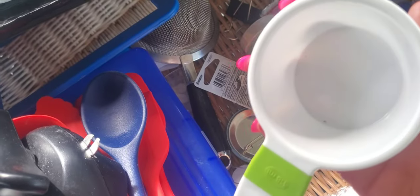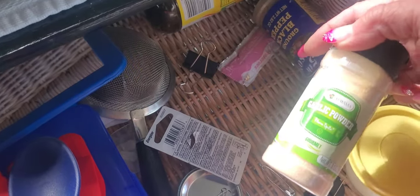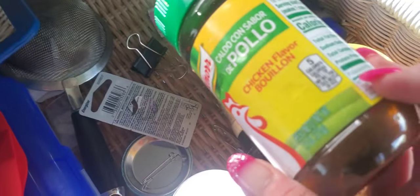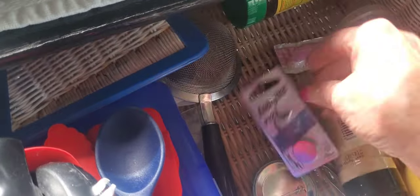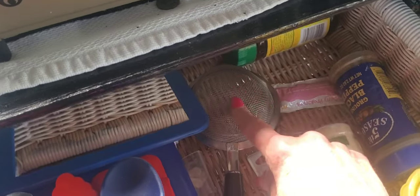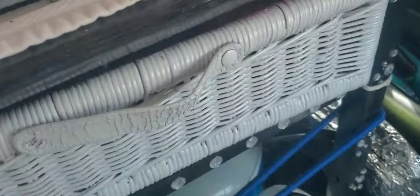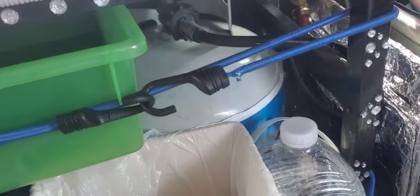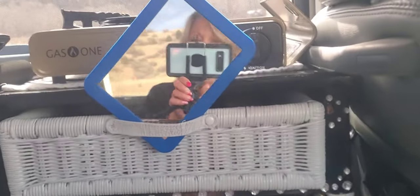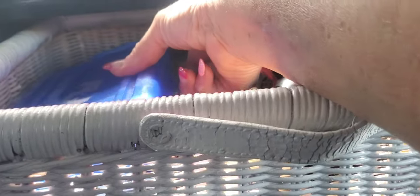I have salt, pepper, garlic powder, and I love this chicken bouillon. I do coffee the old-fashioned way — I have filters and I just do the pour-over. This is my mirror and it's a little cheapo from Dollar Tree, but it works perfect right there and I can sit right here and do my makeup.